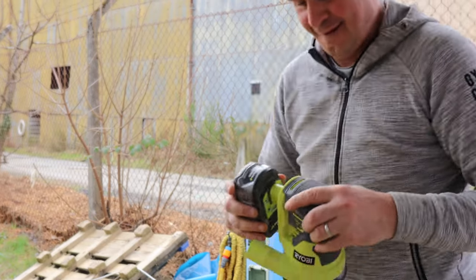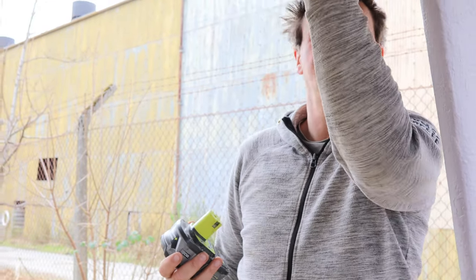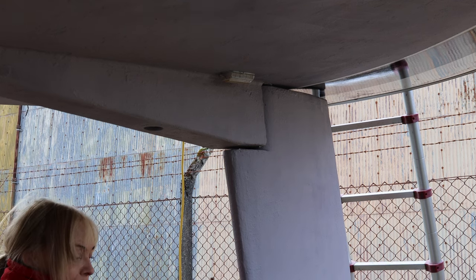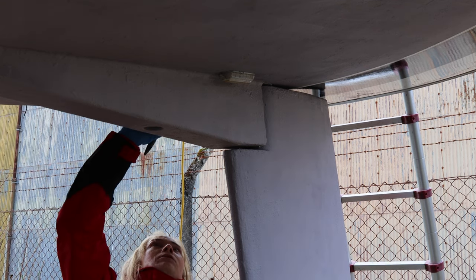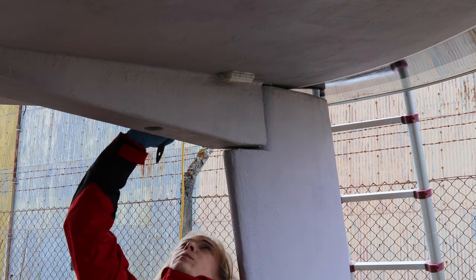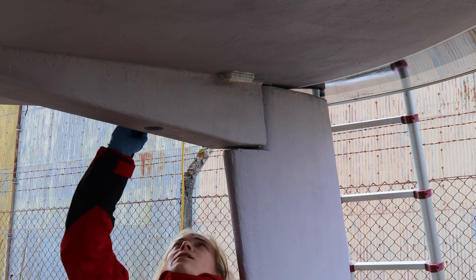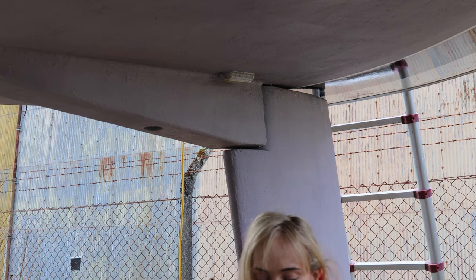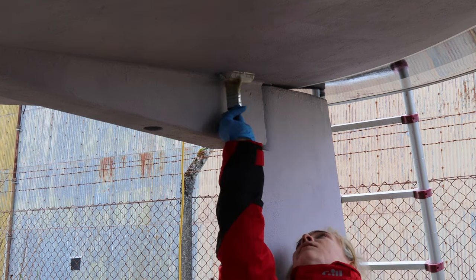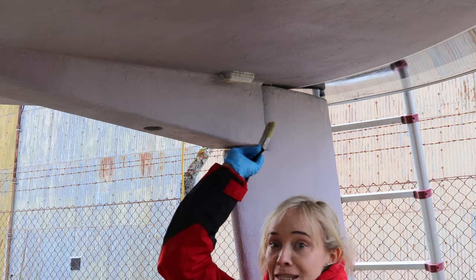We had completely forgotten about our underwater lights — they got quite fouled last season. So we're going to put the same anti-fouling colour-clean stuff on the lights as we do on the prop, to see if it makes a difference. And because it's clear, hopefully it will not block out the light and we can still see the bluefish.